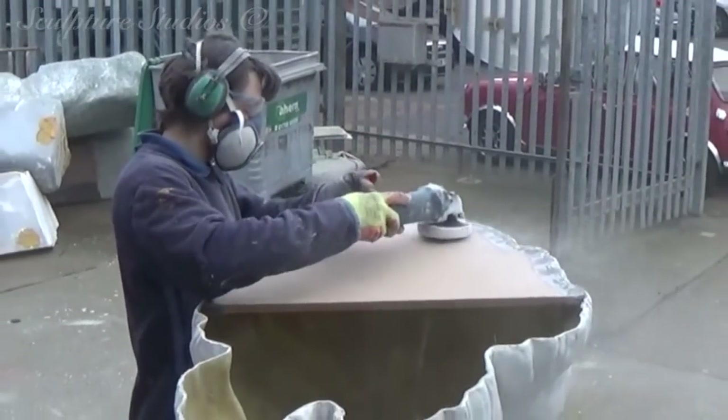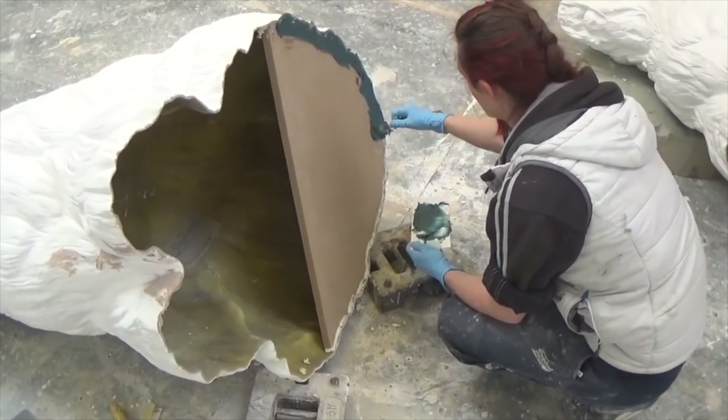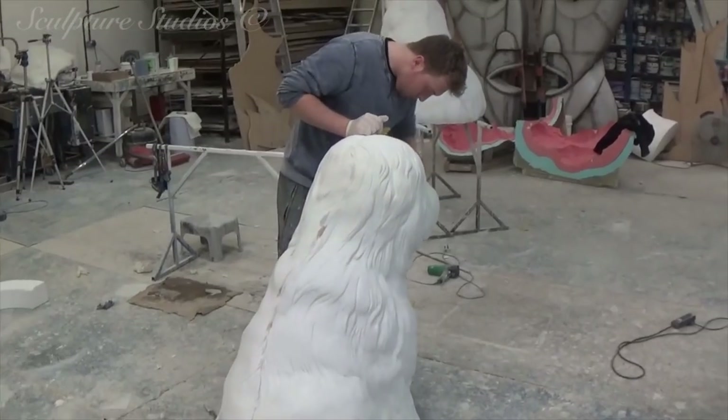Here we're adding half a baseboard on the underside, so when the dogs get to the site the client can add weights to the inside to hold the sculpture down. Though this isn't a permanent fixing, it saves them being knocked over or people just picking them up.